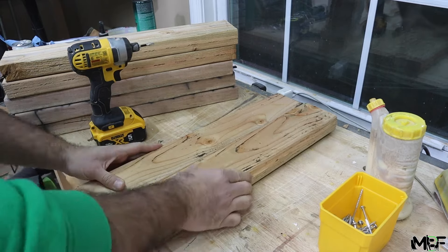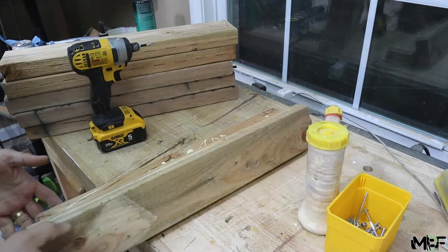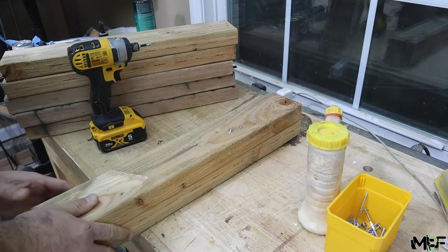For sandwiching the pieces together, I'm going to first apply plenty of wood glue across the entire length of the 2x4 and then I'm going to attach two screws, one at the top and bottom of each piece.